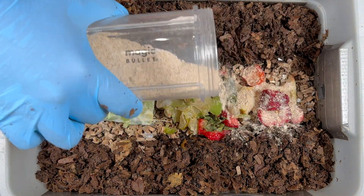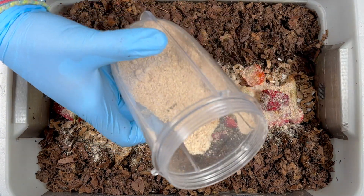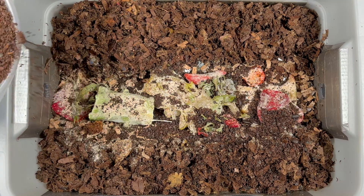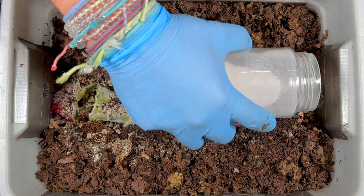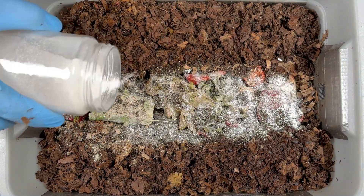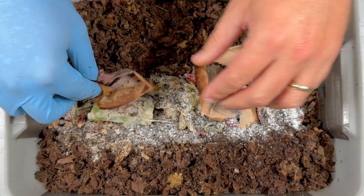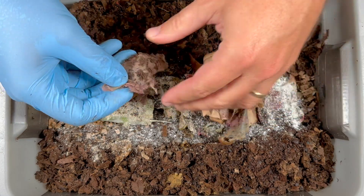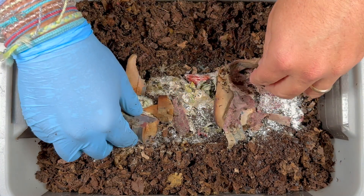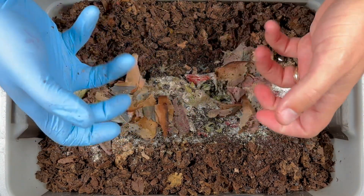Now we're gonna go in with our amendments. This is some worm chow that I make from expired grains — looks like I'm starting to run out of it, so I'll probably be making some more here soon. Then I go with some coffee and tea grounds — just another food source for them and another way of getting all these nutrients into my garden. And then finally some eggshell grit that I like to give them for their gizzards, and again another way to get some of this stuff into my garden. The executive producer reminded me that I forgot to put this under the food, so I'm just gonna spread it out here before I bury the rest of this food with some shredded cardboard. I love how they go on top and eat this away — it's almost like an indicator of how the bin is doing when I see how much of the newspaper they've eaten.